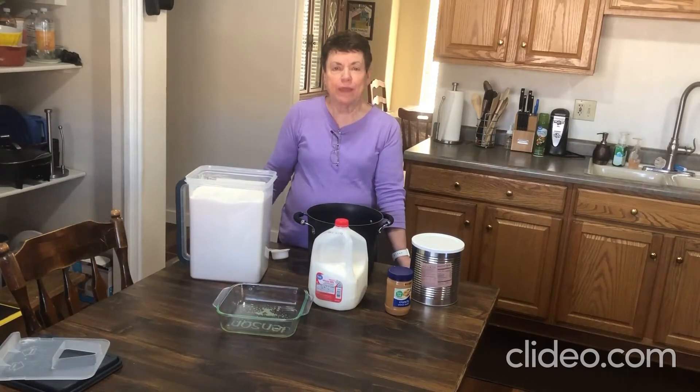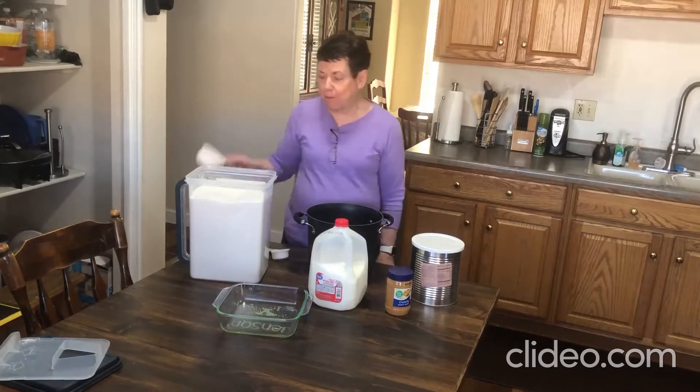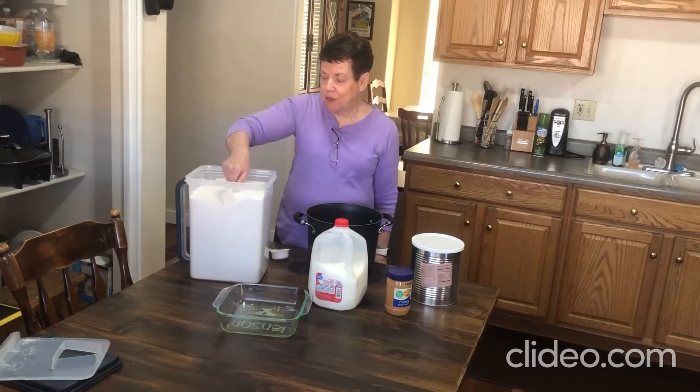This is an old family recipe that my mother used to make all the time, and her mother used to make it. Her mother has been gone a lot of years, and my mother was only about three years old when her grandmother passed away. But anyway, it's a family favorite. This is how you make it.